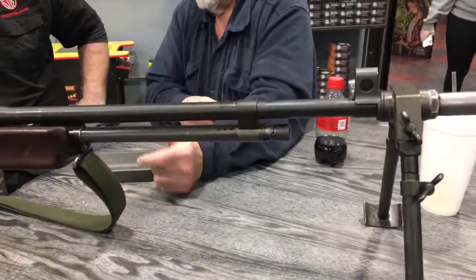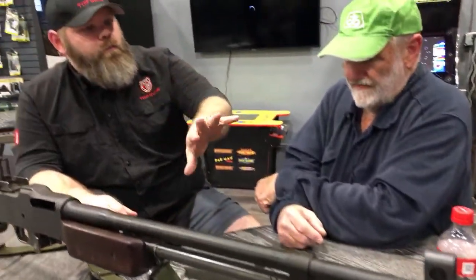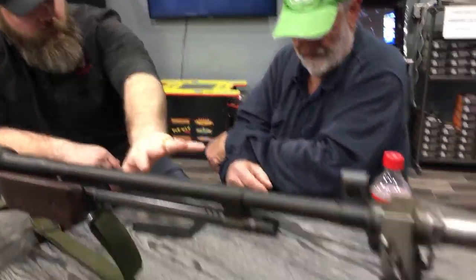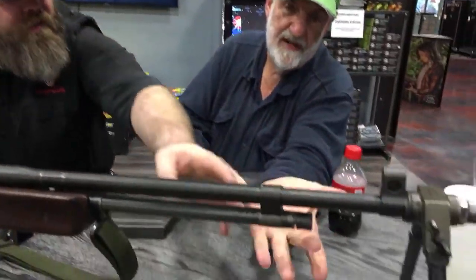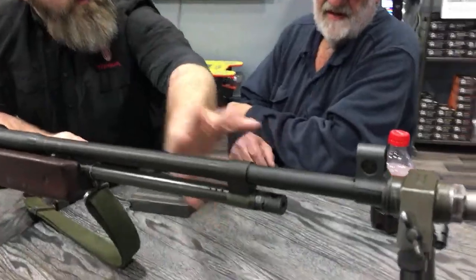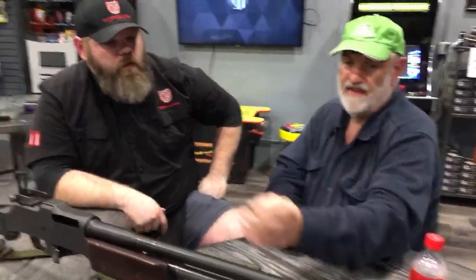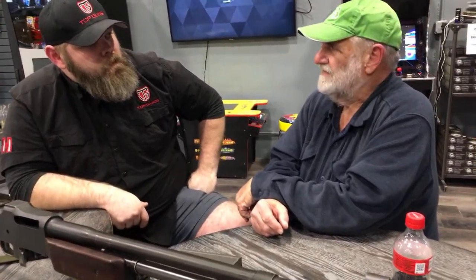Just to recap what makes it an A2: the bipod would have been attached here on the gas block instead of at the end — that would distinguish an A1 from an A2. The gas regulator would also have been different. And if you see this style of regulator, you will know that it is an A2 — specifically a Korean War A2, because the WWII A2s had the earlier gas regulator. So if you were looking at an A2 like this, what would somebody expect to pay? Probably starting around $25,000 to $30,000.